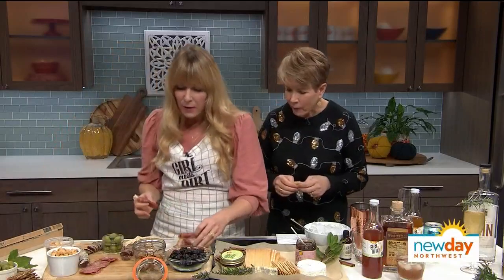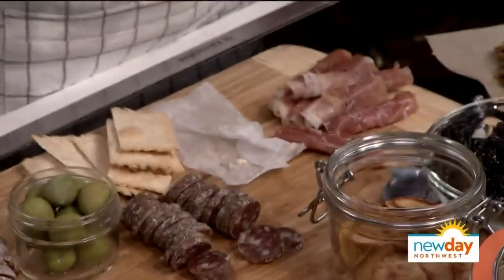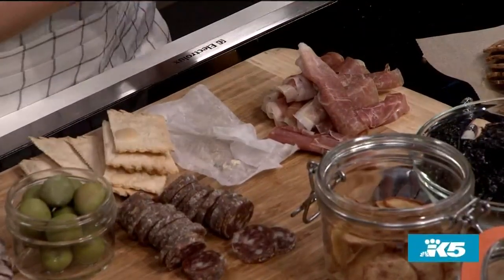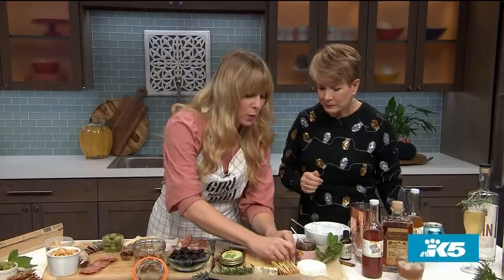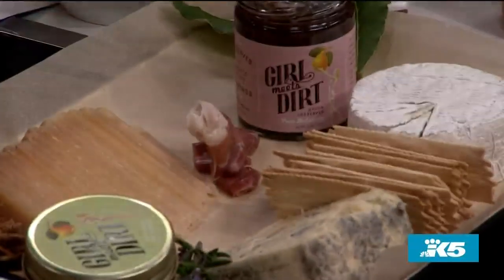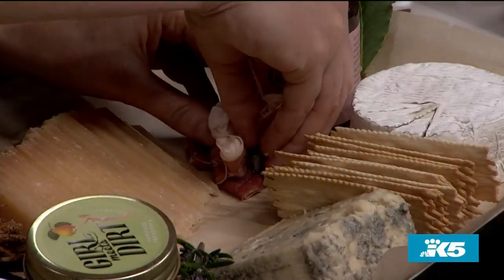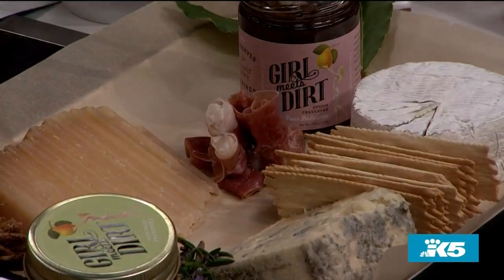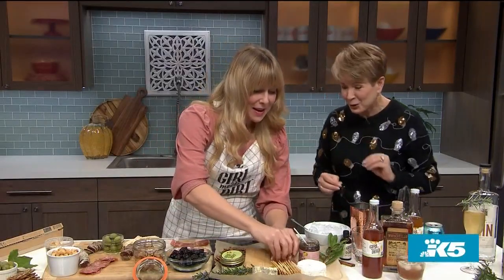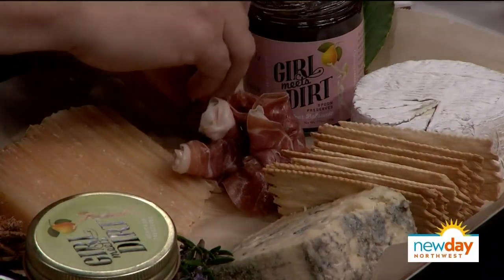Now the meats — I have a little mix of local and imported. This is a prosciutto di Parma from Italy, which is a crowd favorite. I like to roll these up — they come in long-shaved slices and I roll them into little rosettes, then push them down so you can fit more in there. That makes them easy for people to grab with their fingers. I don't get too caught up on utensils because this should be finger food — you just grab a cracker, grab your piece of meat, throw a little preserves on top, and grab a piece of cheese.